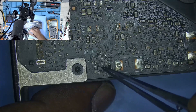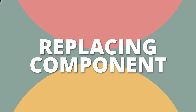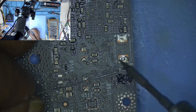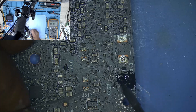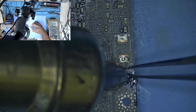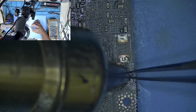Luckily, I had a similar A2000 donor board and I borrowed the AND gate from it. To remove the chip, I applied flux and some leaded solder so it would be easier to remove the gate without applying much heat. Flux prevents oxidation and aids in flowing the solder easily. The flux I'm using is a Chinese EmTech knock-off which can be purchased from AliExpress.